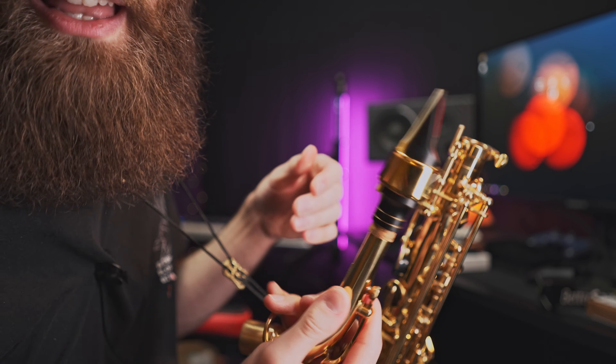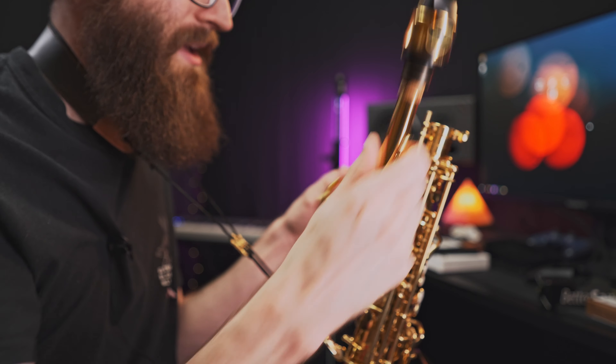There we go. I think I got it. That looks classy, that's really cool looking. Sweet business. Okay, I'll put this back on.